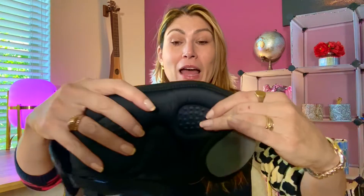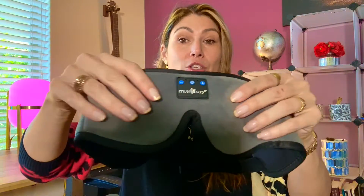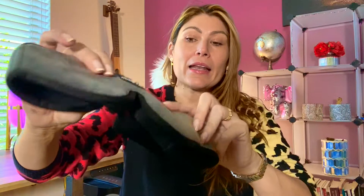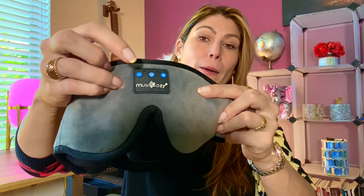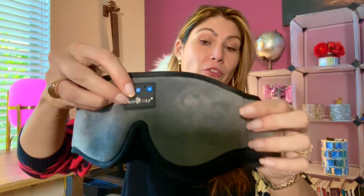So this is how it looks like. It is super soft fleece that comes in different colors — I chose the gray one. Here you're going to see that it has the on and off button and the minus and plus which is for the volume. Other than that, it looks just like a sleeping mask.